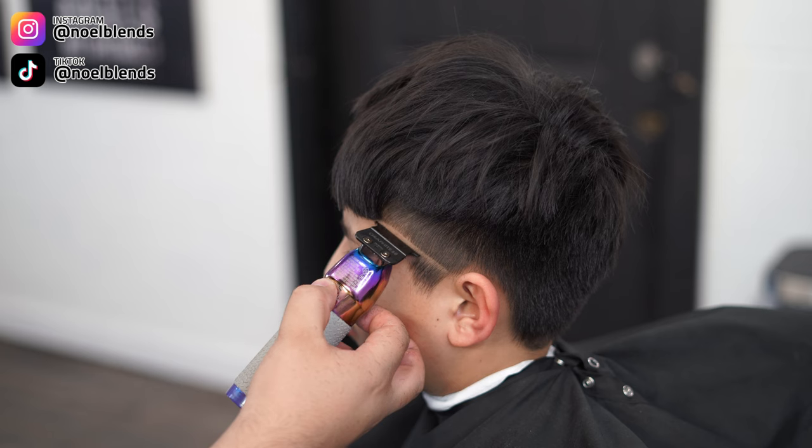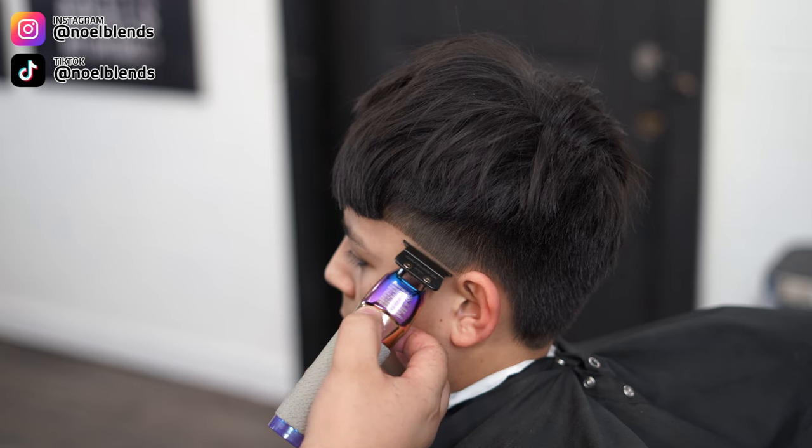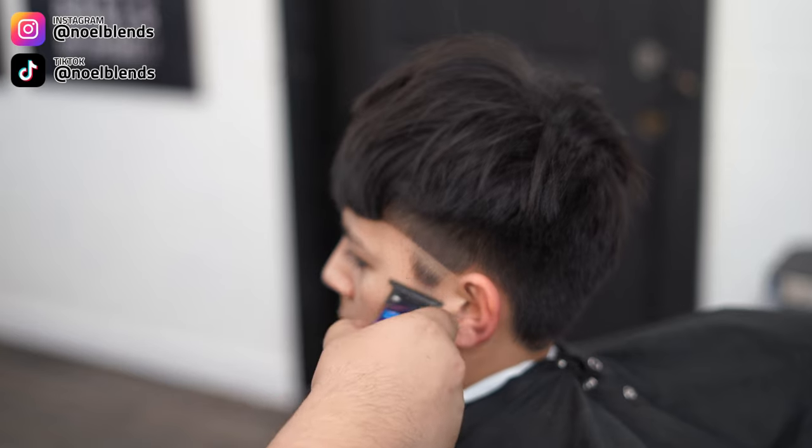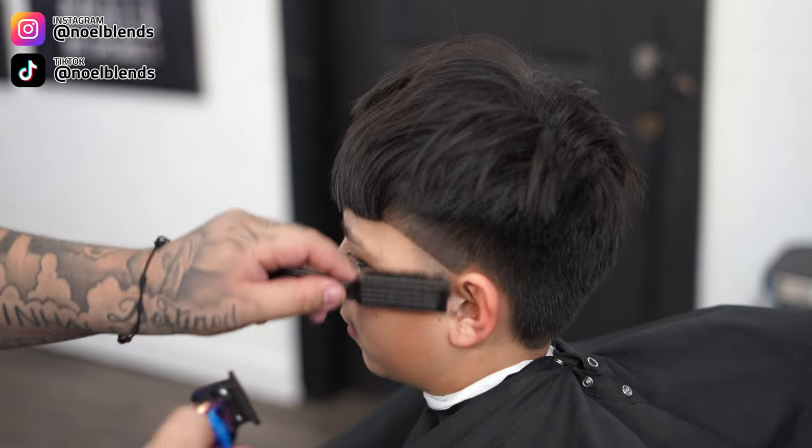Next, grab your trimmers and create our first initial bulk guideline. It is a high taper, so we're not gonna be doing any C-cups here. Just make sure everything is down to the trimmer and nice and cleaned up so we can get our blending going.